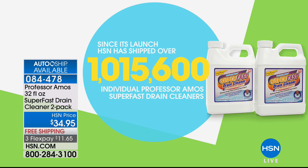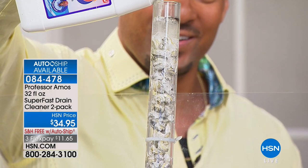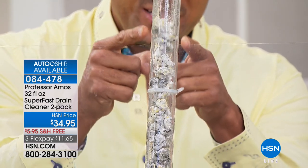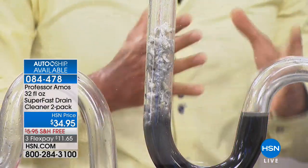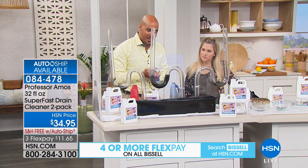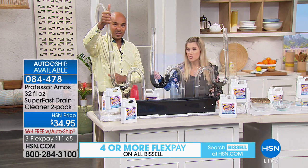You will get a clogged drain — it's not if, it's when. When you buy the competitor you spend about $10 on a whole bottle, pour it all down, and nothing happens — cash in the trash. With Super Fast drain cleaner, I even poured that acid and bleach in there first and nothing happened. But since our innovative method works off saponify, it goes right through those chemicals and still saponifies on contact, breaking down hair, lotions, and body oils. Let it sit 10 minutes, then rinse — the pipes come back squeaky clean.